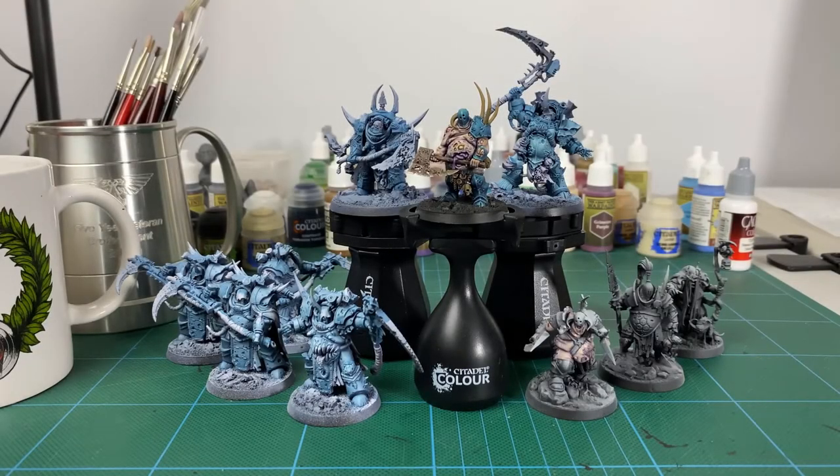Hey guys, welcome to another week of hobby. This week we're going all in — I'm going to try to get as much done as possible. We've got a few more models out here and we'll see what I can do.